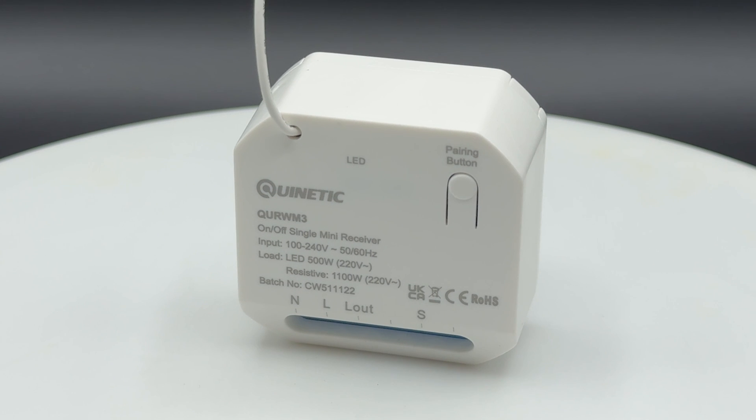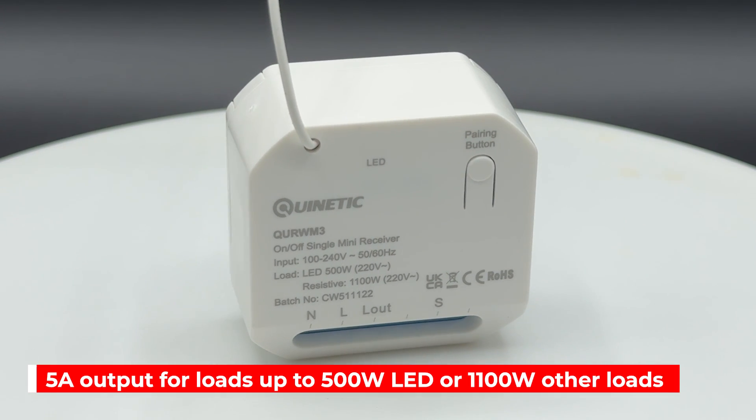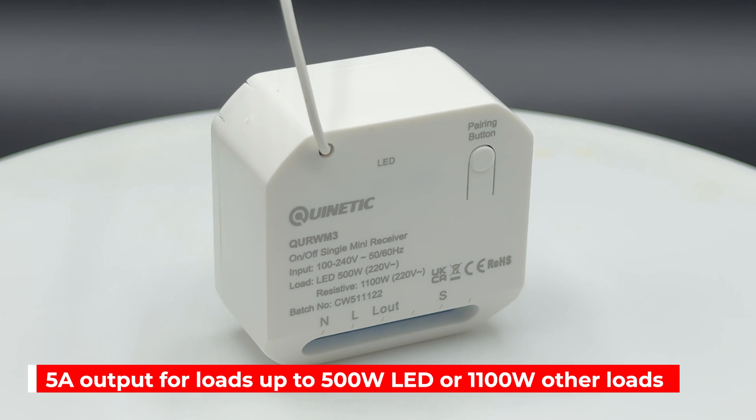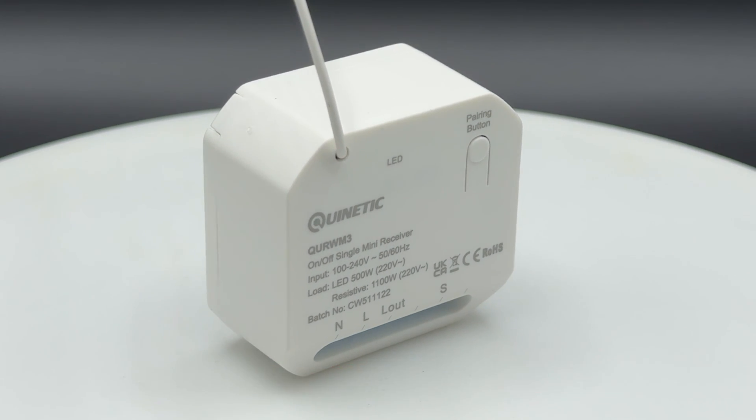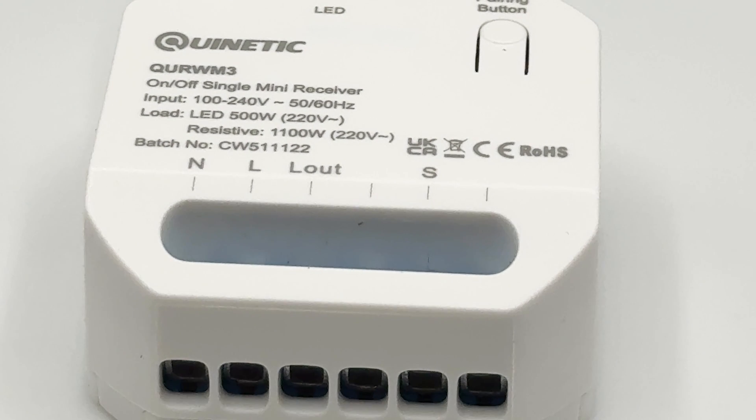The receiver has a 5 amp output, suitable for controlling loads of up to 500 watts LED or 1100 watts for other types of load, and can be controlled by wireless kinetic switches and the Kinetic Switch app.